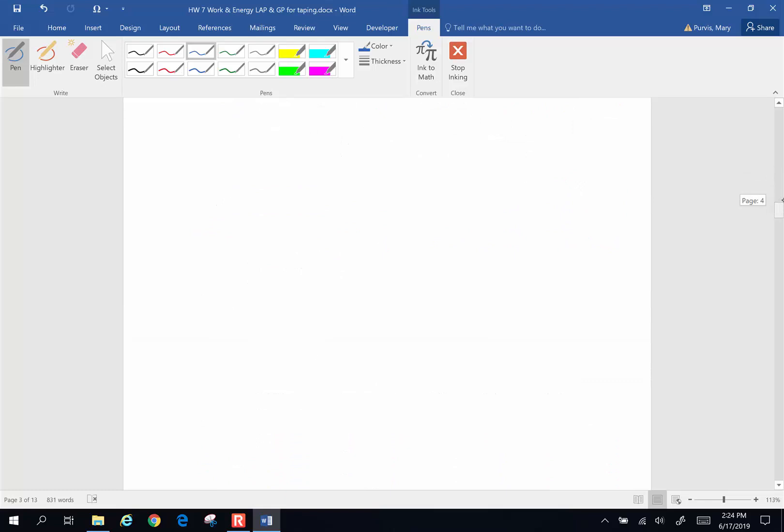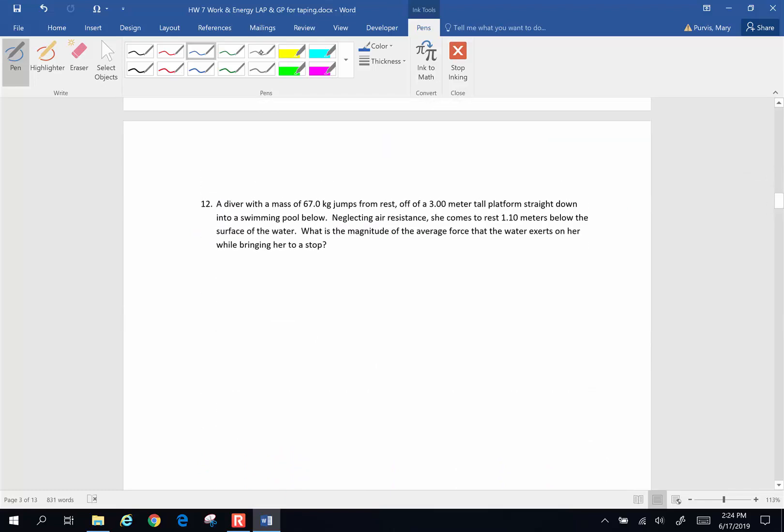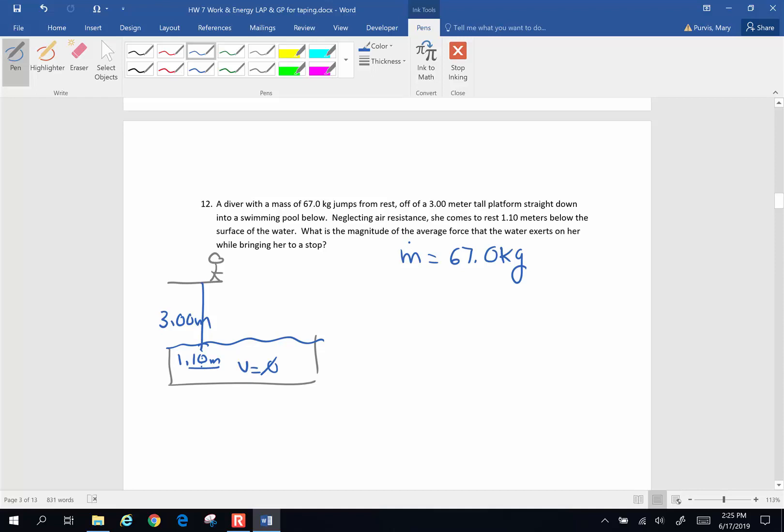Let's do one more. A diver with a mass of 67 kilograms jumps from rest off a 3-meter tall platform straight down into a swimming pool — so this is 3 meters high. The diver has zero kinetic energy at the top. Neglecting air resistance, she comes to rest 1.1 meters below the surface of the water. What is the magnitude of the average force the water exerts on her while bringing her to a stop?